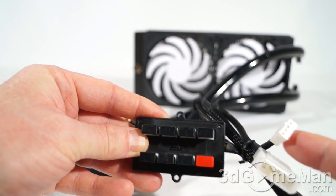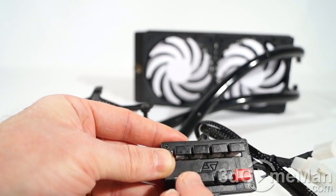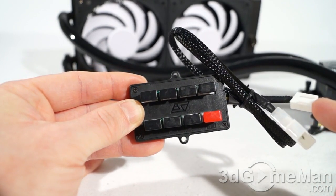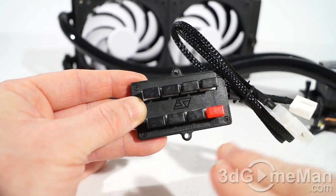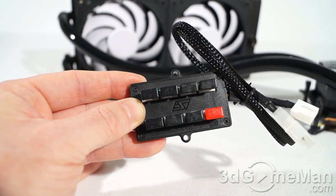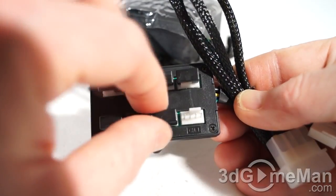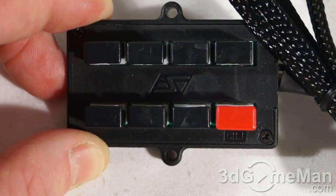There are eight 4-pin fan connections on the adapter. With the power supply connection made and the connection into the motherboard, you can connect the pump as well as the fans into the fan adapter. That way there isn't any load on the motherboard's 4-pin CPU fan header. The pump connects here, and then you connect the fans into these two fan connectors.